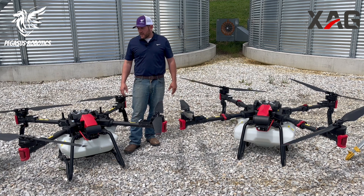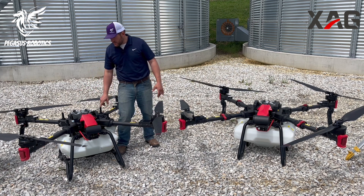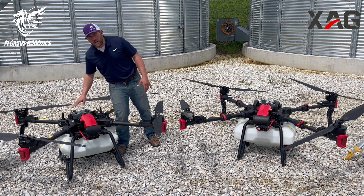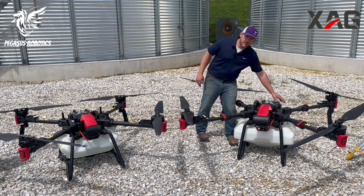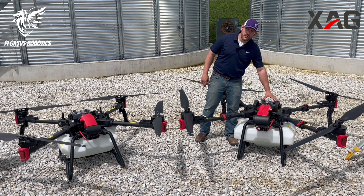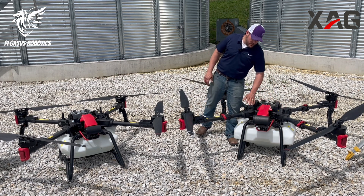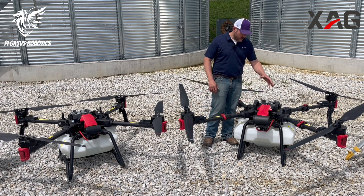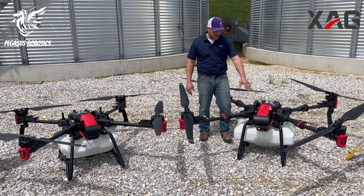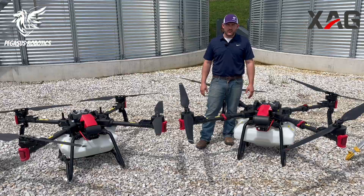Another difference you'll notice on the aircraft is the antennas. On the P100 you have RTK antennas up top and Wi-Fi antennas in the back. On the P100 Pro, the Wi-Fi antennas have been moved into the handles to keep them more protected, while the RTK antennas still have to remain exposed for geopositioning. They've also made the antenna setup a bit sturdier and shorter to improve stability and strength.